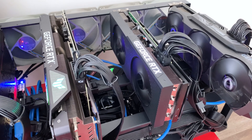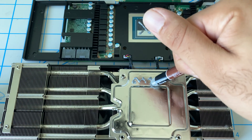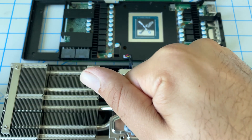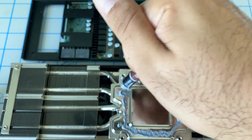This is the Dell Alienware 3080 and a few months ago we created a video on how you can fix the thermal throttling, because this video card has a temperature issue. We found that the memory goes to 110 degrees, which is where it'll start to thermal throttle and slow down.